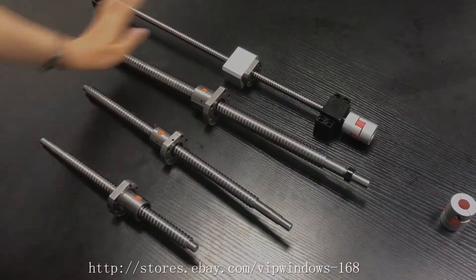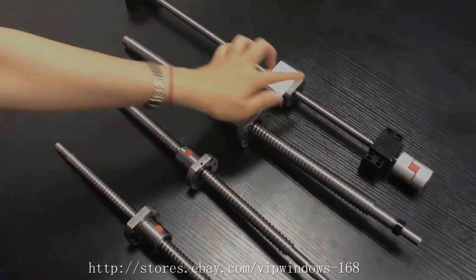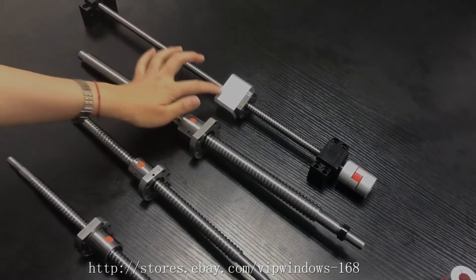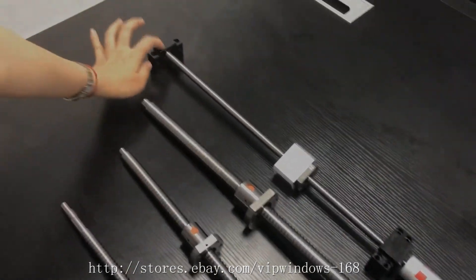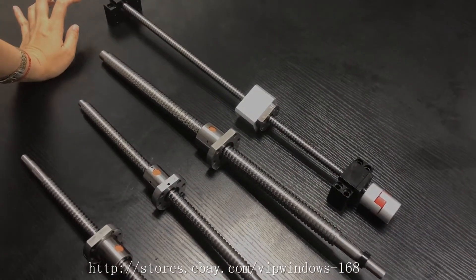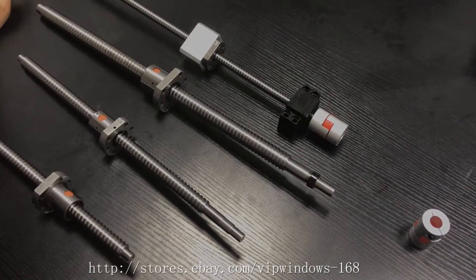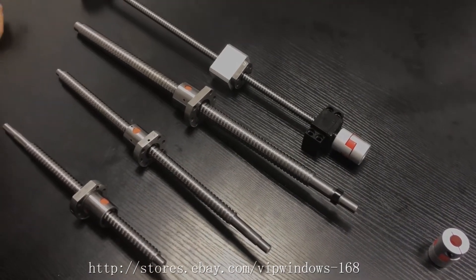When you buy a whole kit it will include a ball screw, a ball nut, a bracket, two supports, a BK and FK, and a coupler. For the coupler, you need to tell us the motor shaft size so we can send the suitable one to you.